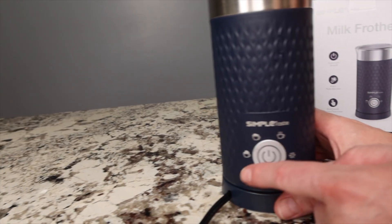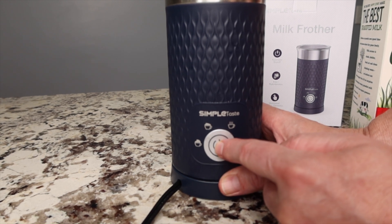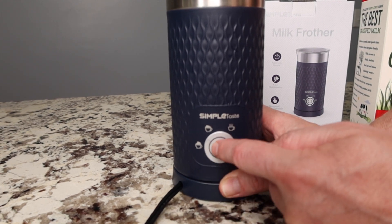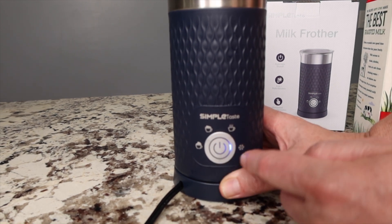Here's how you know which froth you're going to use. You press the on button and it comes up to this one — you see the light. Press it again and it goes to the next, and then so on and so forth.